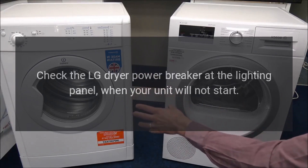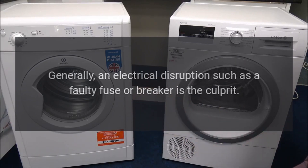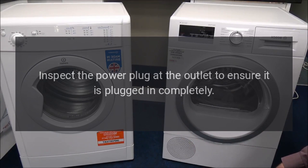Step 2: check the LG dryer power breaker at the lighting panel when your unit will not start. Generally, an electrical disruption such as a faulty fuse or breaker is the culprit. Inspect the power plug at the outlet to ensure it is plugged in completely.